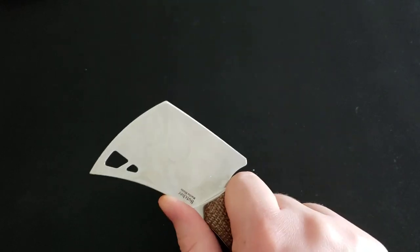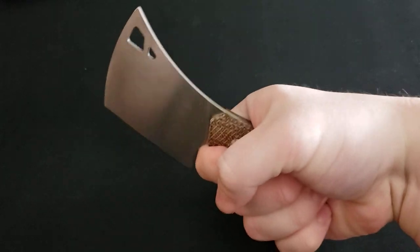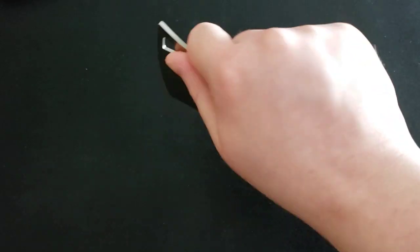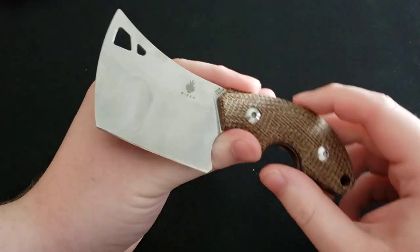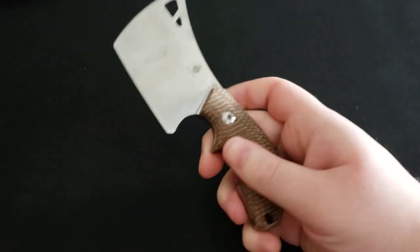The knife is very comfortable to use in a standard grip or, since it does have a cleaver blade, you can use a pinch grip to do your chopping tasks in the kitchen. A cleaver blade is more designed for that kind of use, so that capability is available to you as well.